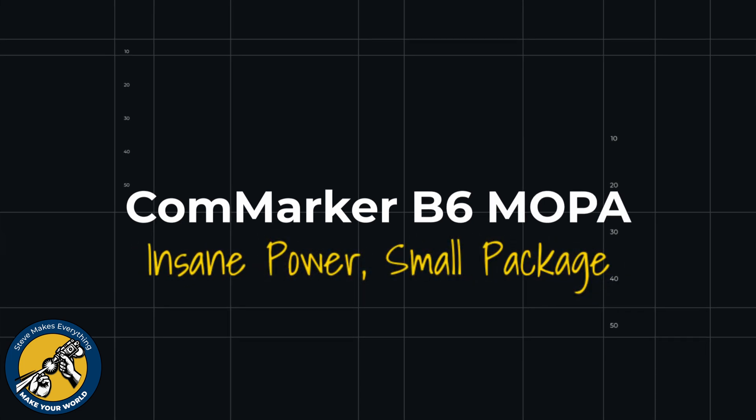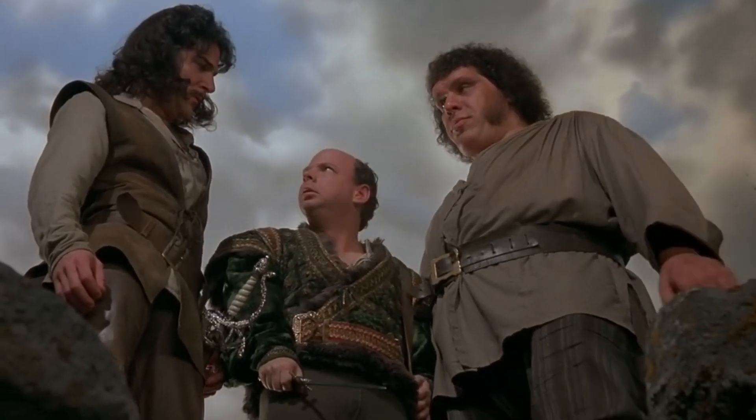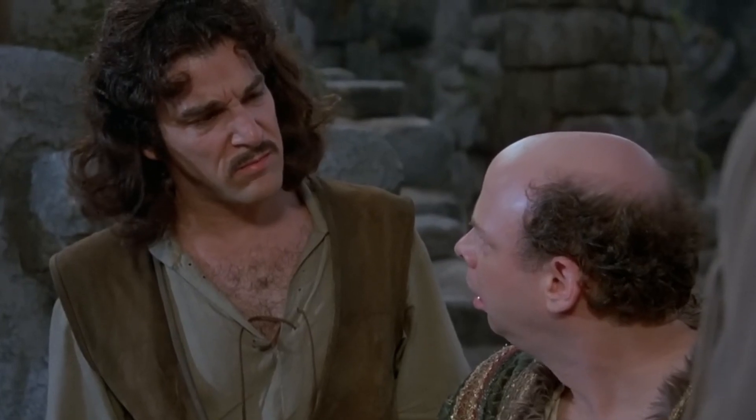Hey, Steve here. In this video I'm going to look at the Commarker B6 MOPA laser, and I have the 60 watt version. Now we're going to start by asking the most obvious question: what the heck is a MOPA? You keep using that word — I don't think it means what you think it means.